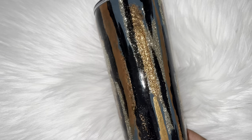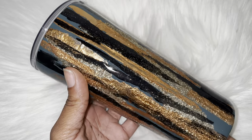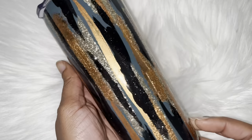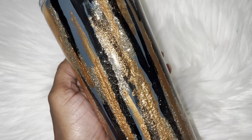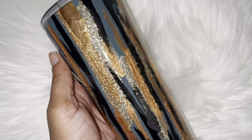Hi lovelies! It's Tina from Lovely Mae Customs and it is finally here — my contemporary art tumbler tutorial. I've got so many requests on how to do this cup and I'm so excited I can share it with you guys, so if you want to learn how to do this technique, just keep on watching.